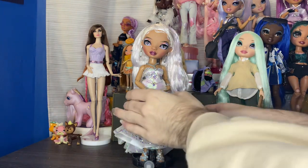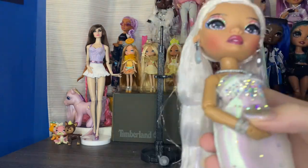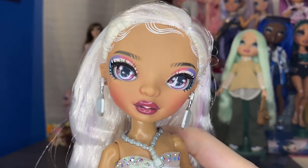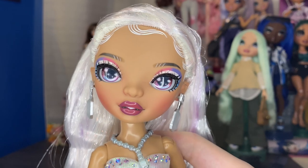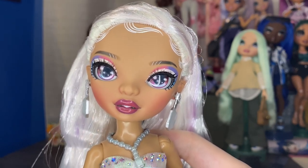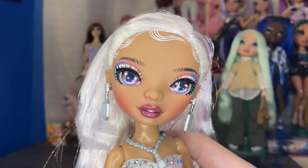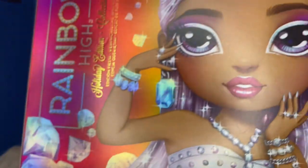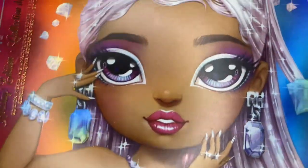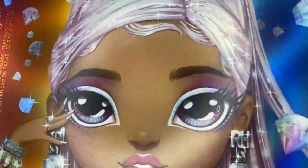I'm gonna take her off this extremely clunky and gross stand and start with her face, because that I think is the best part of her. I think her face is really, really gorgeous. I know a lot of people think she's very bland, but I do think what they were going for is really cool. I just don't think it was executed all that great. So I'll show the art for this doll first. When you look at the art, she has a very smoked out, blended eye at the top, which is really pretty and I think would have been really cool on the doll.